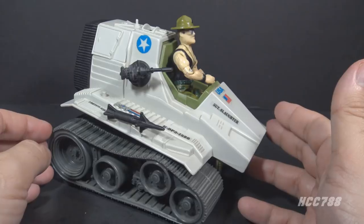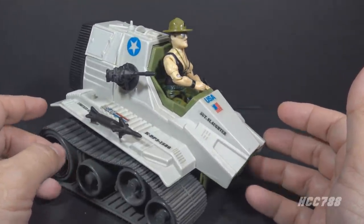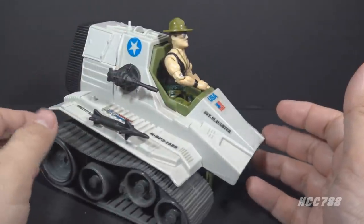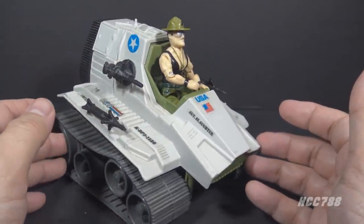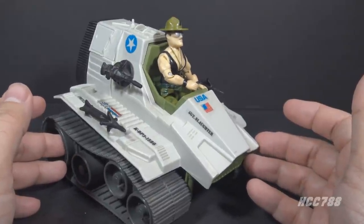The underside is hollow so the figure's feet stick out the bottom, giving the impression that the Sarge is pushing the tank along with his feet, Flintstone style. The Triple T was underwhelming as a tank — it had no armor to protect the driver and minimal armaments. Nonetheless, it was a moderately popular vehicle and appeared with Sgt. Slaughter in the animated series a few times.